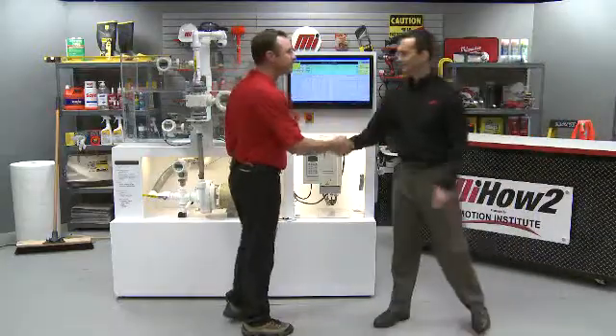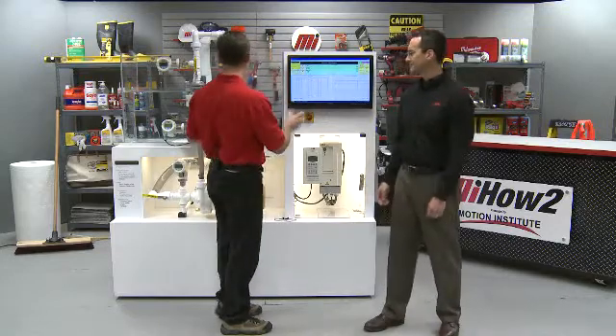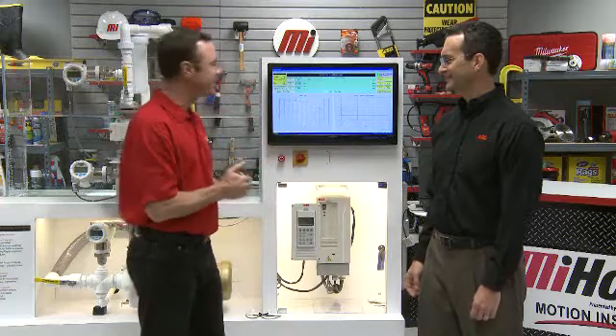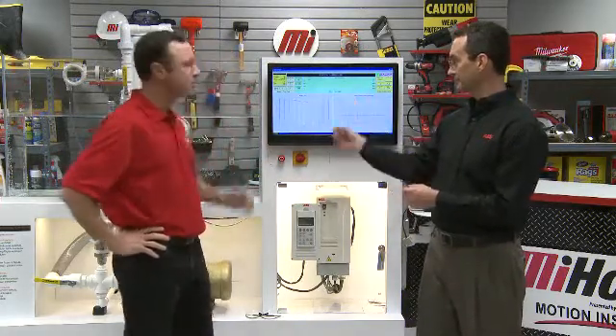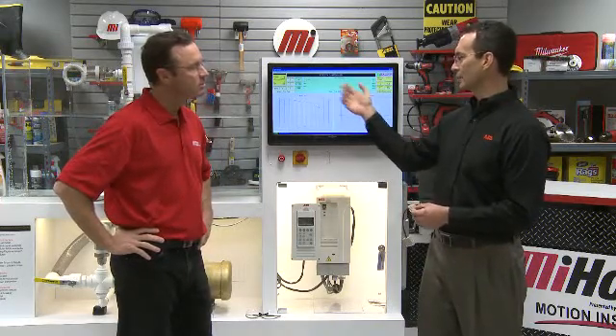Mark: Good to be here. This is an absolutely impressive display. We've got a tank and a motor. Basically what we have is a centrifugal pump. We're going to be controlling the flow out of the pump with a valve and comparing that to reducing the speed and flow of the pump with a variable speed drive — to demonstrate energy savings.